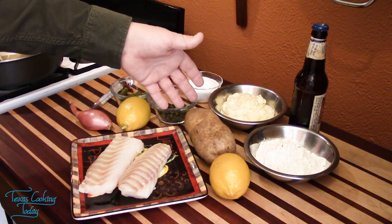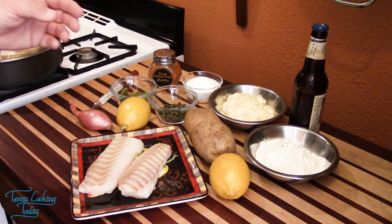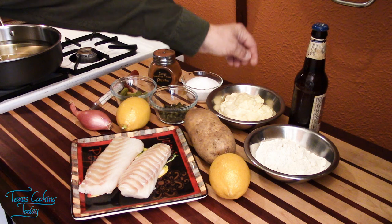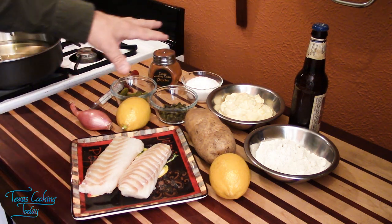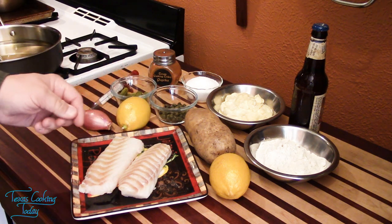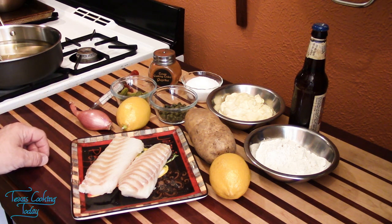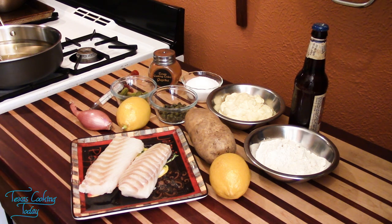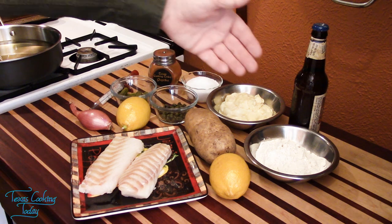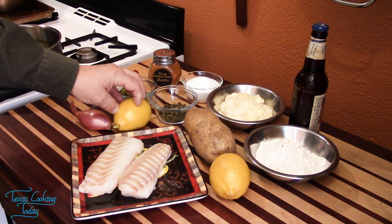I used russet potatoes today, but you can use Yukon Gold, white potatoes, or reds. The amount of mayonnaise for the tartar sauce was about a cup and a half to two cups. These are good thick cod fillets — you need cod fish for this. The cod is a nice thick fish with a particular flavor you won't get elsewhere. Also, flour and beer: I used a cup of flour and one bottle of beer. For the lemon, I used the juice of about a half a lemon.